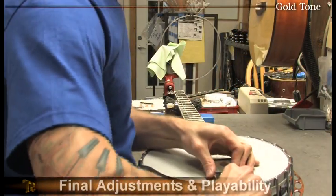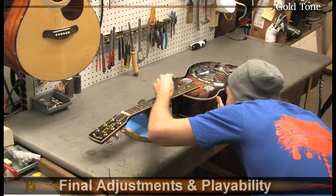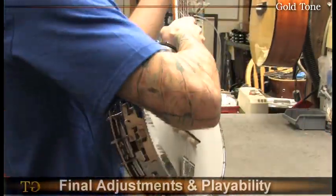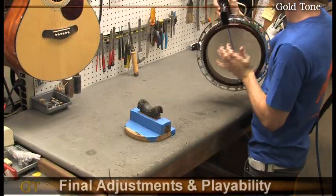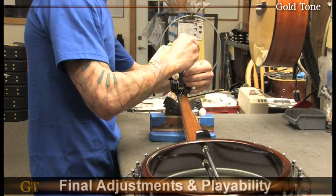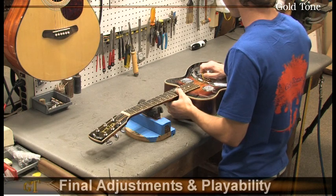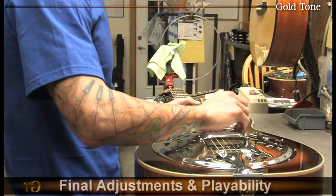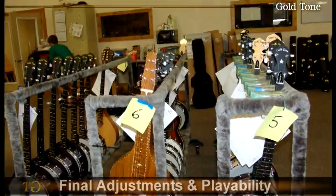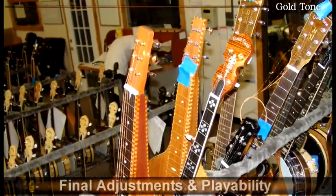Now that the instrument is set up, Nick makes a final adjustment to the tailpiece and double checks the string action. He checks for any loose hardware, tightens the tuners, and prepares the instrument for its first test run. He's now able to test every fret by playing a chromatic run in every position to ensure the setup meets our specifications and that the tune of the instrument is ideal. The instrument is then placed on a rack to sit for 24 hours to make sure everything has settled before its final inspection.